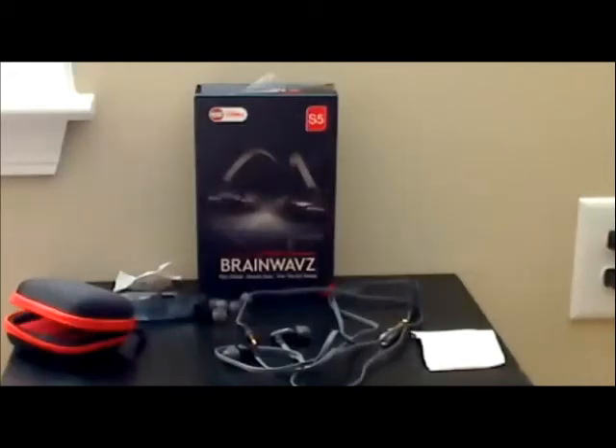They're comfortable to run with. I like the quality of these — they use metal housing on the earpieces and they're solid, lightweight, and durable. These are warrantied for two years, which is cool too. I think these are great for the price of the headphones. Five stars.